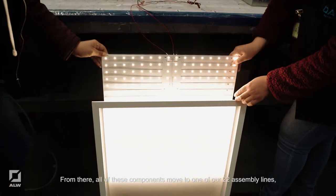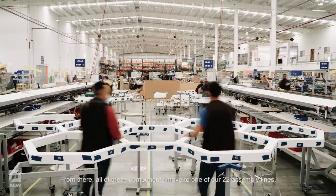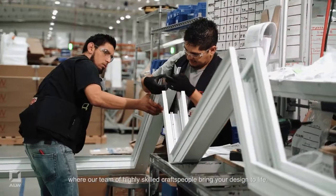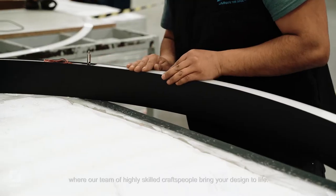From there, all of these components move to one of our 22 assembly lines, where our team of highly skilled craftspeople bring your design to life.